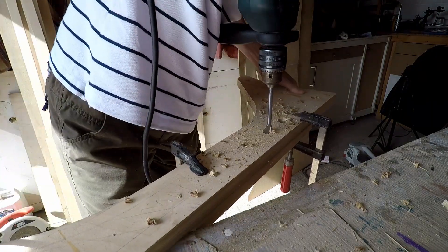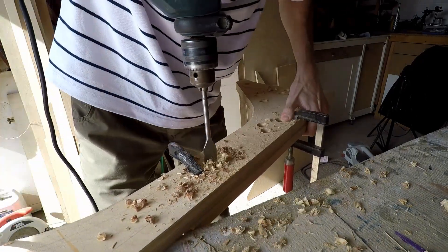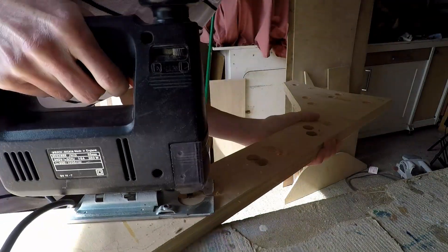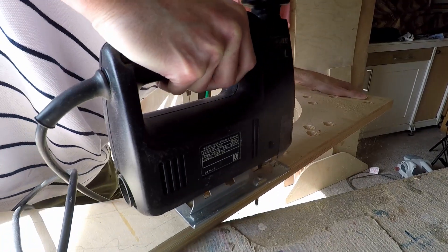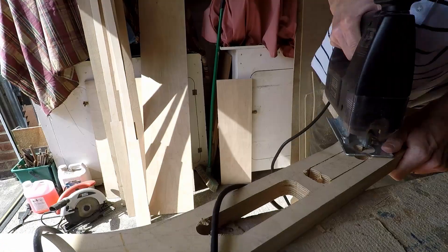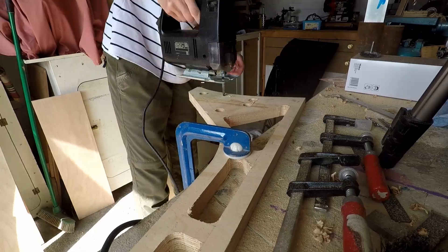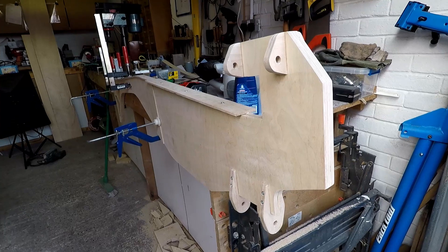Now I'm cutting some lightening holes in the rear section of the central spine — using a spade drill to create the radiuses and now cutting away the waste with my jigsaw. I probably could have cut away quite a bit more because there's a fair bit of unnecessary weight here and most of the strength is provided by the box section. But it's not intended to be a racing machine at this point, it's just a prototype.